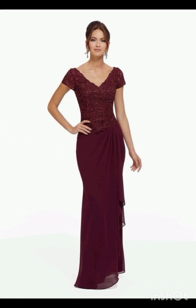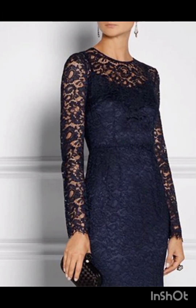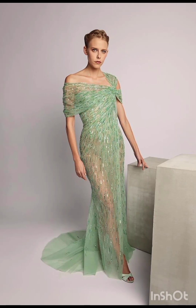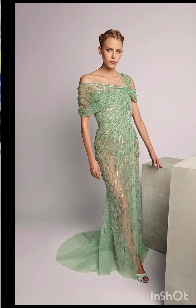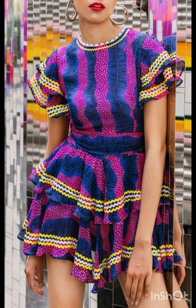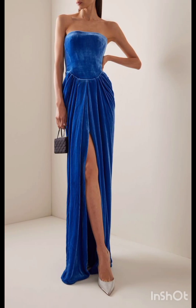Consider a sophisticated bodycon dress with subtle western-inspired details. Opt for a knee-length or midi bodycon dress in an elegant fabric like lace or crepe. For less detailing, choose a bodycon dress perhaps in a western-inspired pattern — this adds a touch of femininity and refinement to the overall look.